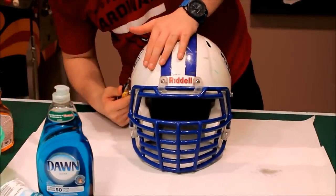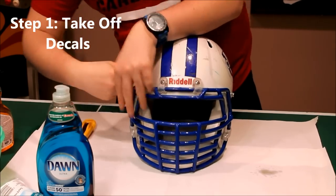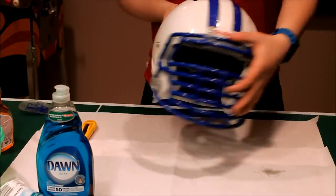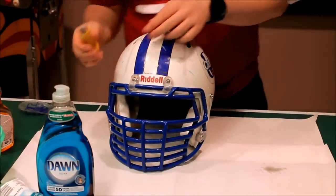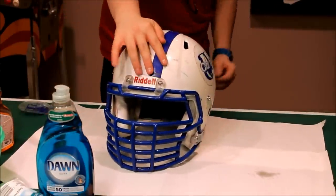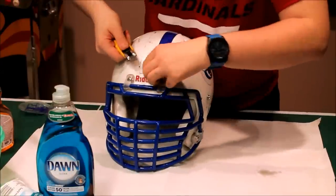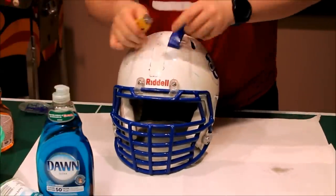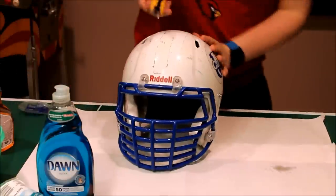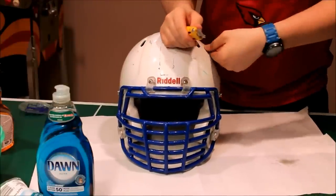To start off, all you want to do is take an X-Acto knife — they're a nice small easy blade to work with — and take off the decals. You can tell this helmet is definitely old. Always remember to take the decals off first before you clean, because you don't want to miss any spots. So if you know you're going to re-decal it, make sure to take the decals off first.